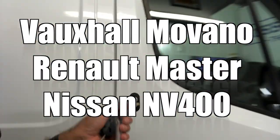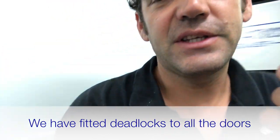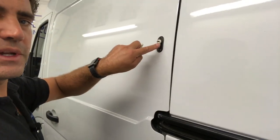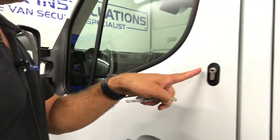What we've done is we've added deadlocks on all the doors. The driver's door has the additional deadlock, which is our T-series Thatcham-approved style deadlock. On the barn door we fitted our deadlock as well. On the side load door we fitted our deadlock here, and this one is our hook-style lock. And again on the front passenger door, the deadlock too.